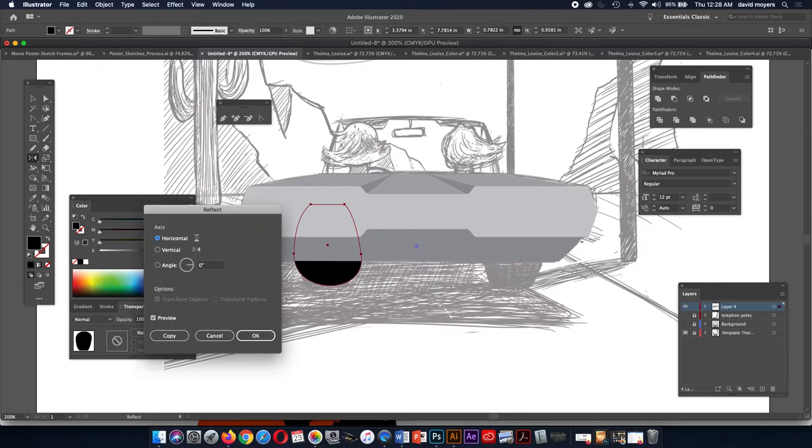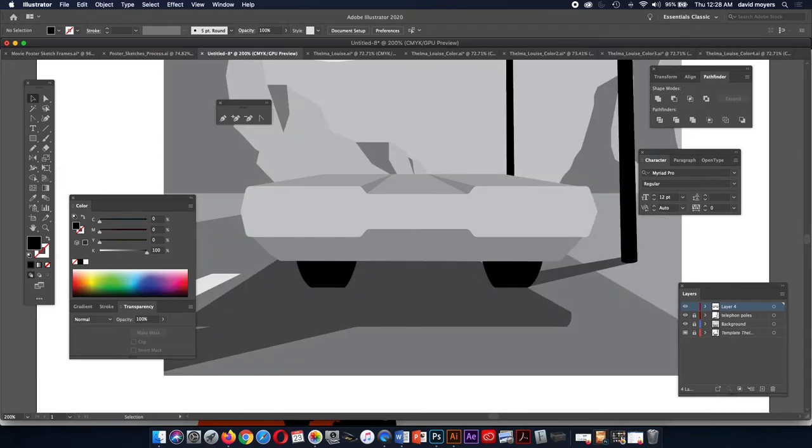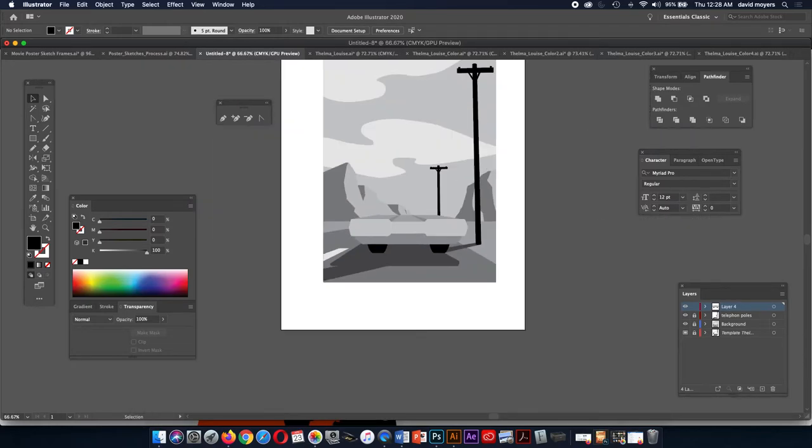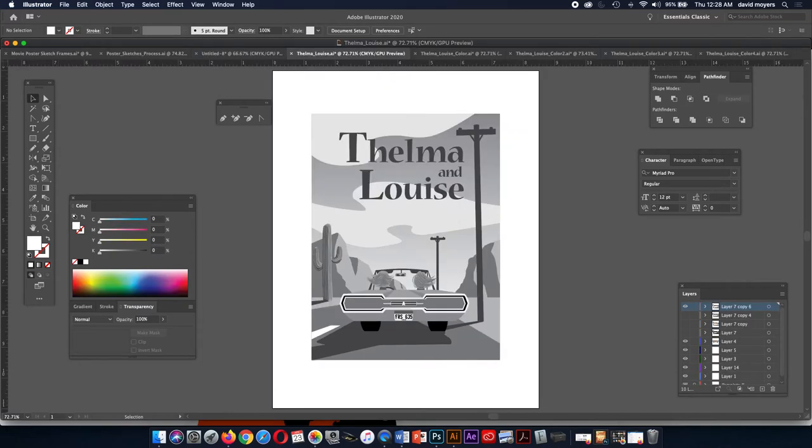All we're going to do is reflect it vertically and copy it. We can then move it a little better over. I was just seeing if I could get any assistance from my smart guides. So let's turn this layer on and see how much I've got built. Actually I did a pretty good job building a lot of stuff. If you go and take a look at this one and compare to the one I've already finished, you can see the difference. So I built actually quite a bit there.